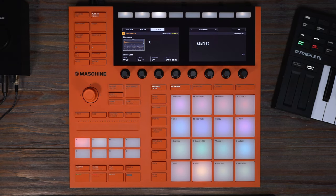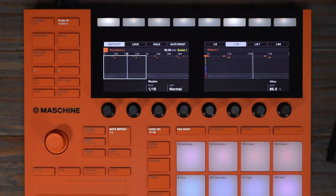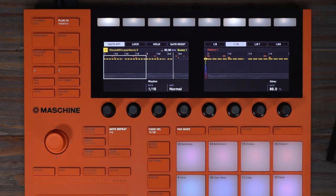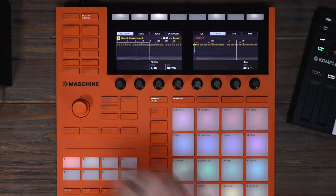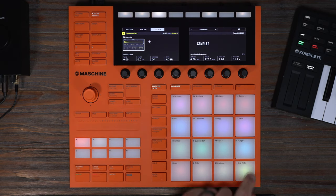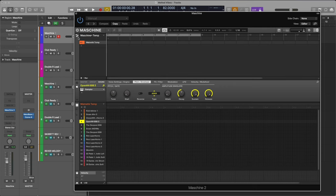Now that we know the plug-in, I've got Machine loaded up to make a quick drum beat and a few presets for Melted Vibes, and we're going to make a track. Let's add some note repeat hi-hats. You can easily change the note rate by using the top buttons. I'm also going to add an open hat.